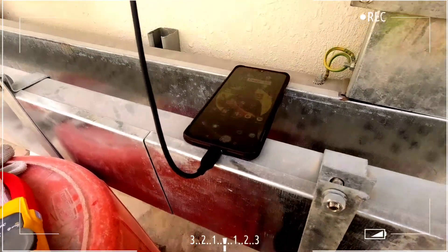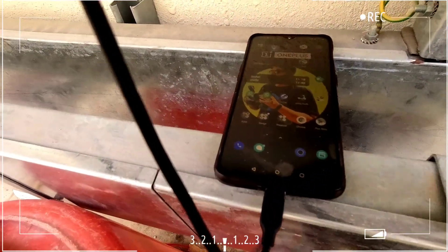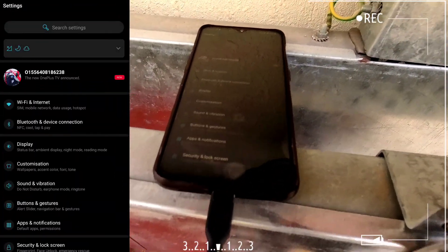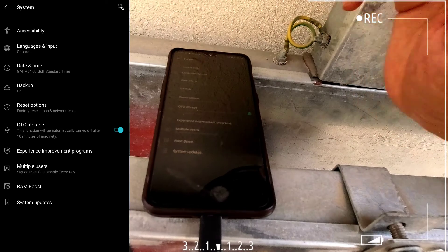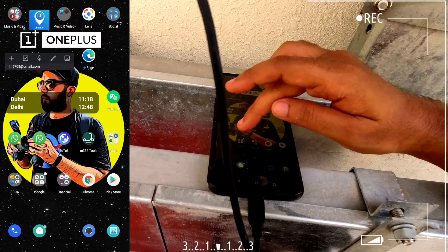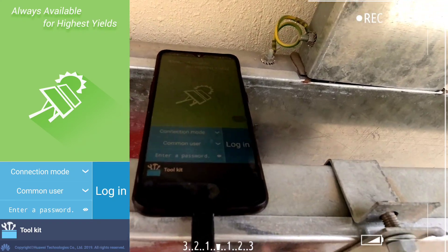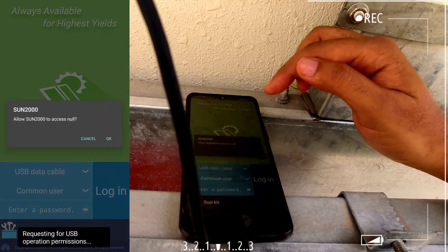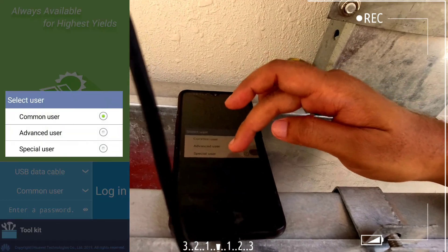Now you can see my phone is connected using the USB cable. Once connected, for Android 10 users especially, go to settings, then system, and check whether OTG is activated or not. Once OTG is activated, go back and open the Sun 2060 KTL app. In the app, under connection mode, select USB data cable. Then under common user, select special user to give the inverter access.